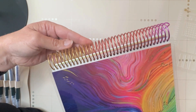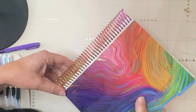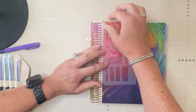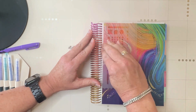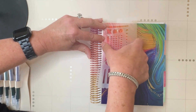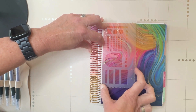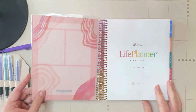Can we talk about how lovely this brand new Sunrise coil is? It is beautiful. Let me snap this guy back in. The Sunrise coil is a $10 upcharge, but with the Evolve Planner and its colors it is just beautiful. We're going to go ahead and open this guy up.